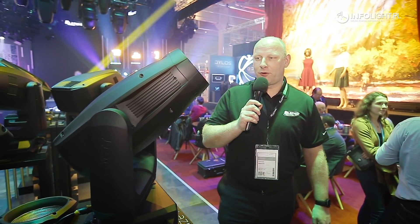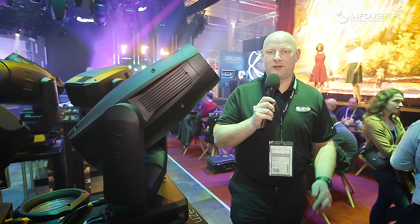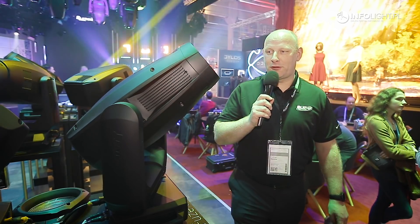The unit is a fully featured automated ellipsoidal, with a zoom from 7 to 46 degrees. You have color mixing, and in the profile version you have framing — full framing blades, full blackout, and indexing. It also has rotating gobos, fixed gobos, animation, iris, prism, and a frost. It's actually a super loaded fixture.